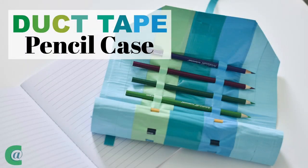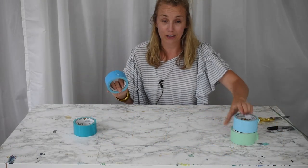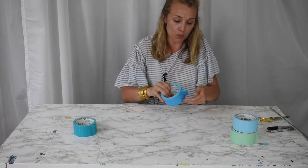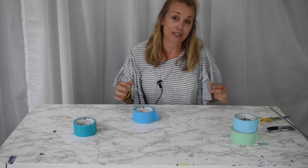Any type of duct tape will work. I picked my favorite colors, but if you only have gray duct tape, go ahead and grab it. You're going to start by unrolling about a forearm's length. You can always trim it smaller but you can't make it bigger, so err on the side of being too big.